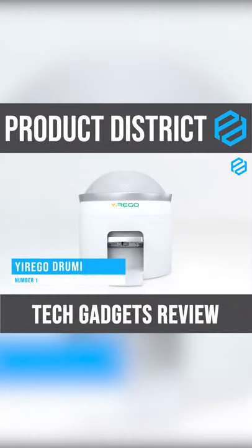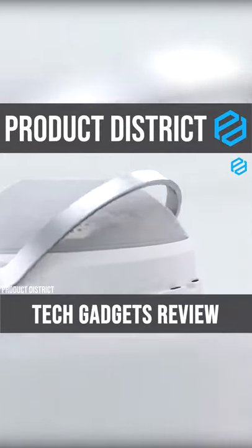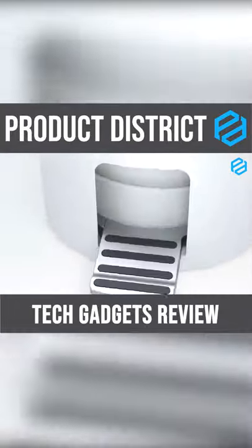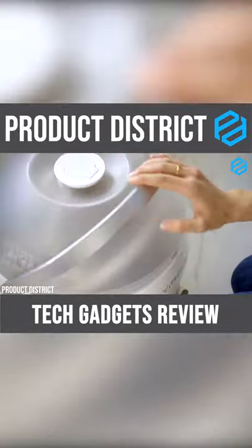Eurego Drummy Non-Electric Washing Machine. Drummy brings yet another ingenious product that lets you perform house chores in a faster and clever way. Eurego is a non-electric washing machine that uses mechanical moving parts powered by your steps. This washing machine is relatively smaller than the regular washing machine, making it easy to fit anywhere in your house.